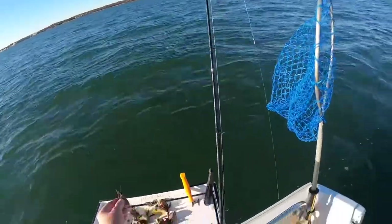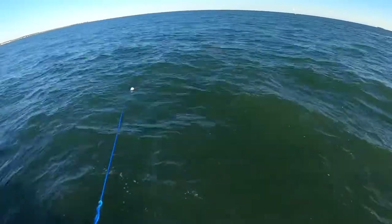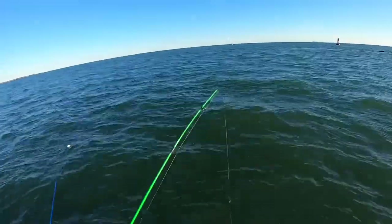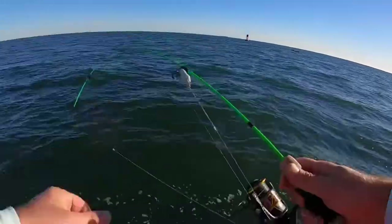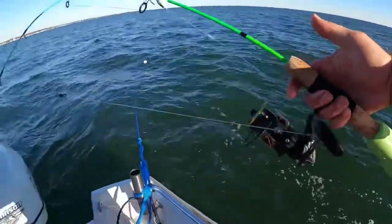Well, that was good to see — fun to fight it on a little three-foot rod. Man, just imagine hooking into a double-digit dog on this rod, that'd be insane. I like to bring it out once in a while and have a little fun with it. What a sweet little rod — fun, fun, fun!